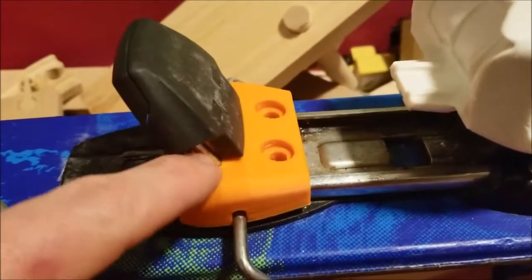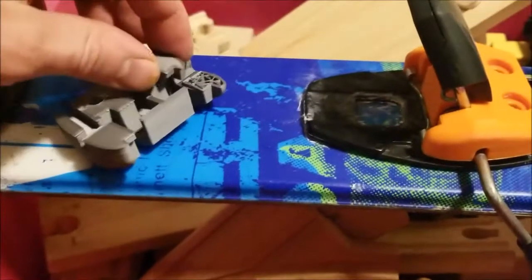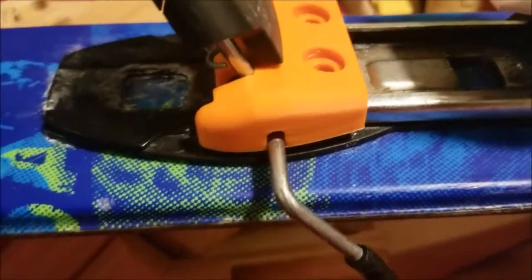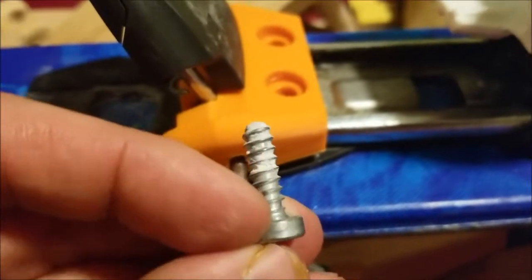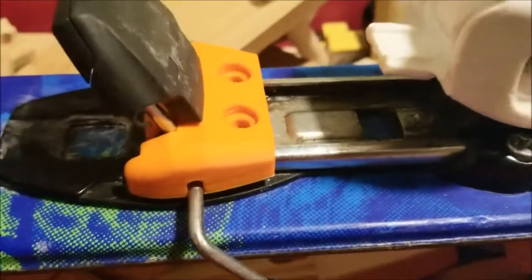We're trying to fix this piece on this binding that broke, and we ended up having to 3D print a piece. A friend has a 3D printer and we printed one, but even the 3D printed part broke — that little piece sheared off. So we 3D printed it again with a stronger plastic in hopes that it will stick this time. The problem now is we've kind of stripped the holes where the screws go in. Some of the fiberglass in the ski has been stripped, so we're going to use some epoxy to try to get the screws to hold in place with this newer, stronger 3D printed plastic.